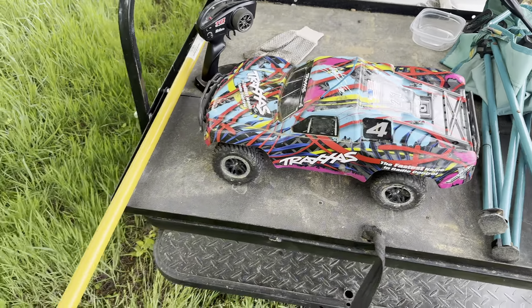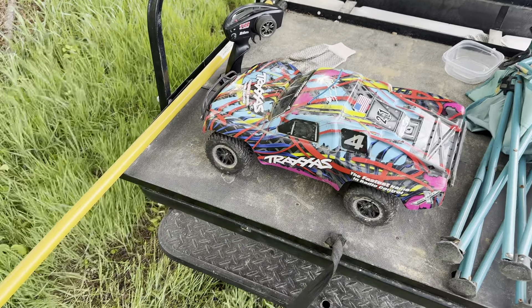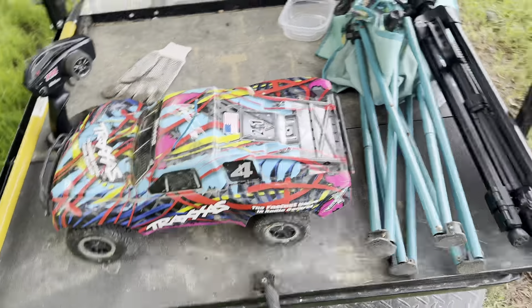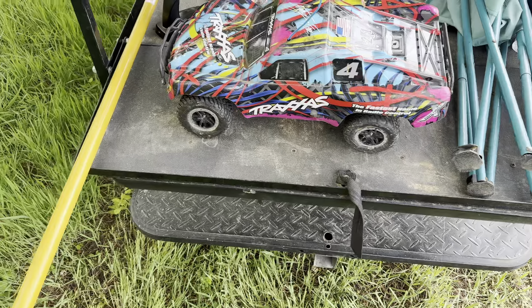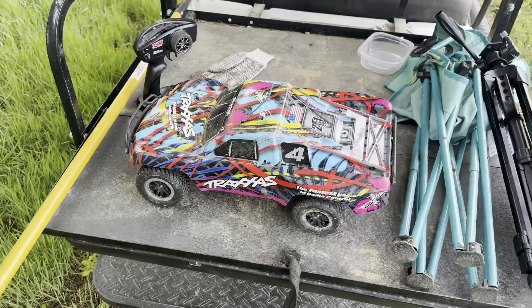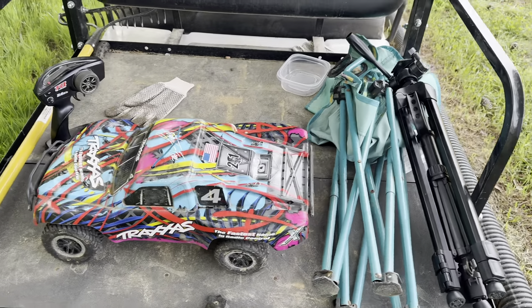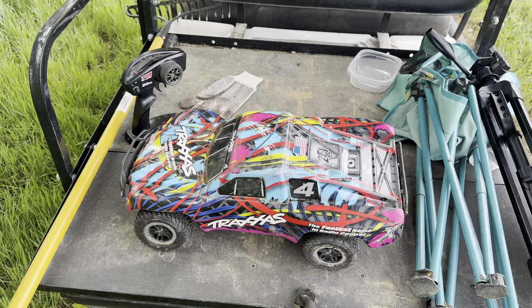Hopefully it may end up being not very good and I have to rebuild it — which is okay. But it may be outstanding on here and all I have to do is charge batteries and maybe clean it — which is okay too. Either way, it's all part of the RC hobby and experience when you buy used stuff. Sometimes you get a lemon, sometimes you don't, but even when you get a lemon you get to rebuild it and make it your own, which is pretty fun.